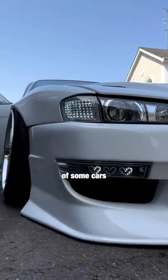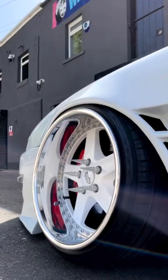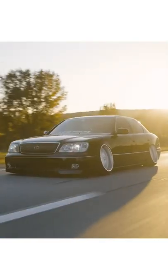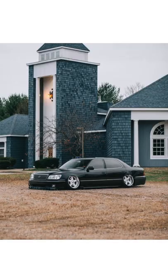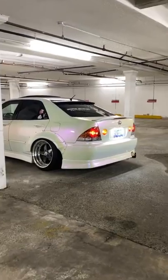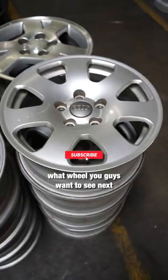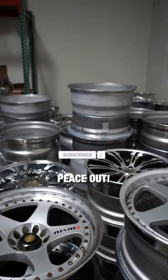Here's a few examples of some cars with these beautiful wheels mounted to them. Make sure you're subscribed and also comment what wheel you guys want to see next. But until then, we'll see you guys later. Peace out.